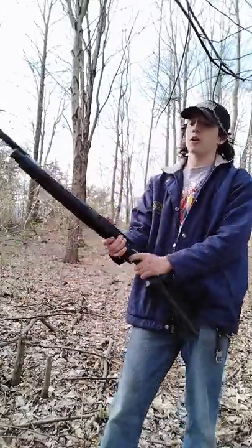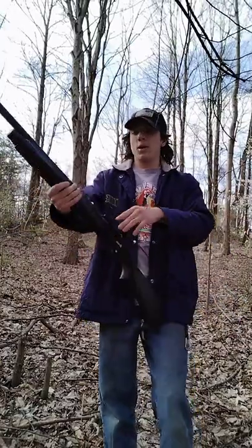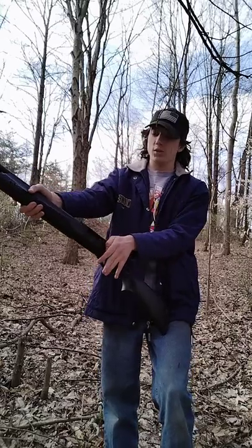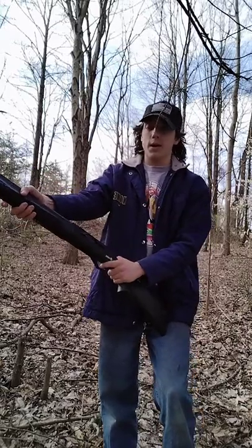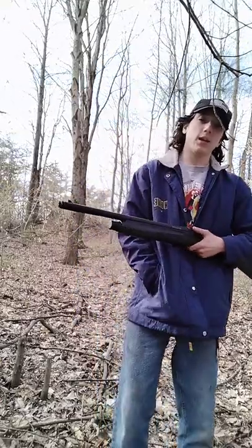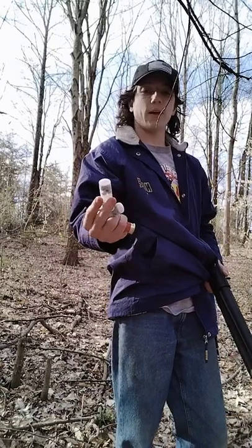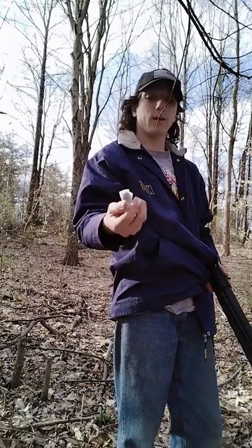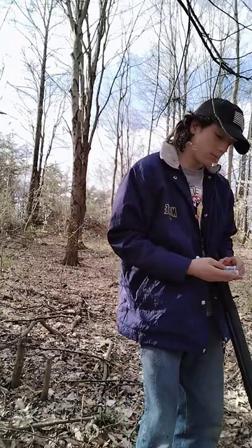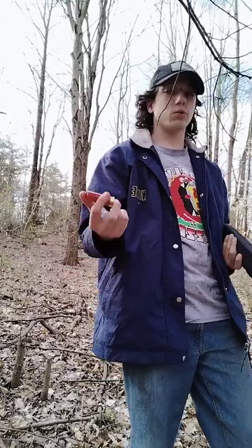I've only had one malfunction out of it, and that was just a few minutes ago. I was making a YouTube Short — I fired, the gun did not go off. I had to re-chamber it, then fire, and it went off. Then it did not eject. I think the reason is the ammunition, because when I used this buckshot — this Fetter double-ought buckshot, 11 and 1/8 ounce — it worked fine. But the double-ought light brass loads, the handicapped birdshot or skeet shooting load, did not want to properly fire out of it.